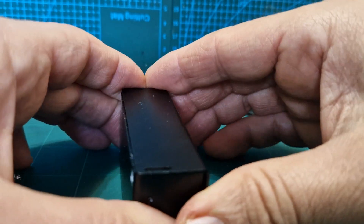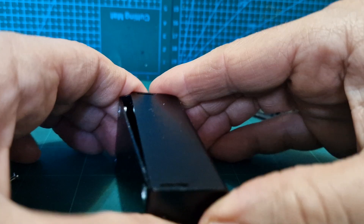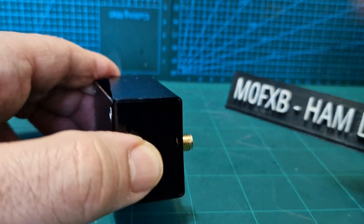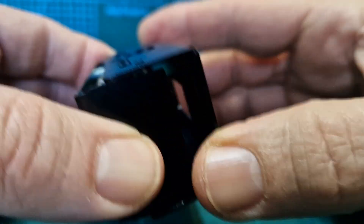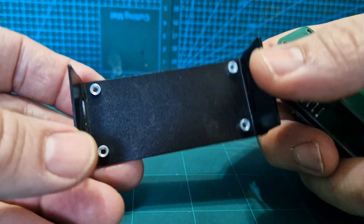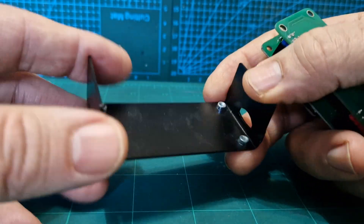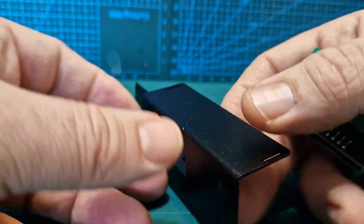I'm just going to take the lid off. We've unscrewed the antenna, as you can see. I've already taken the screws off — there are screws that hold it to the base. A typical Jumbo Hat base, exactly identical to the Jumbo Hat that you would normally see.